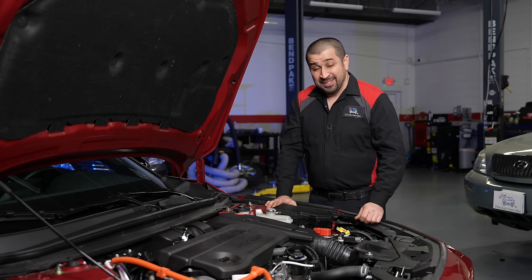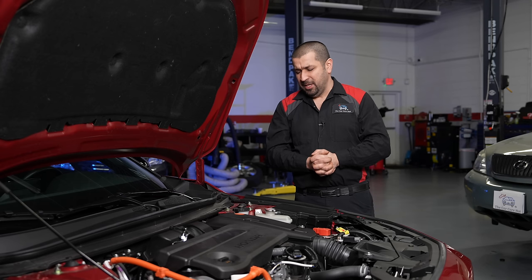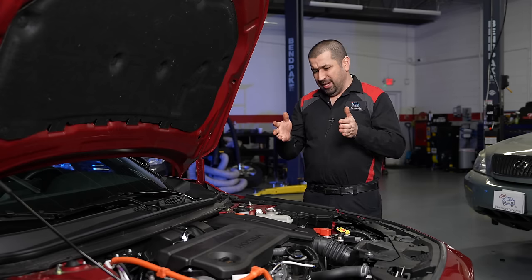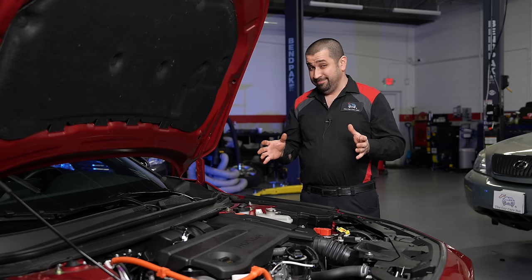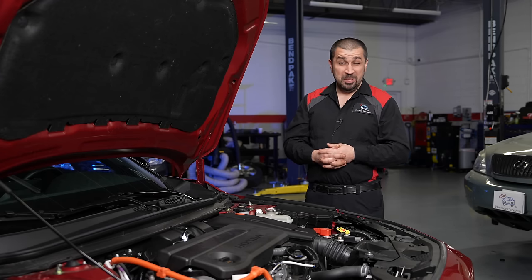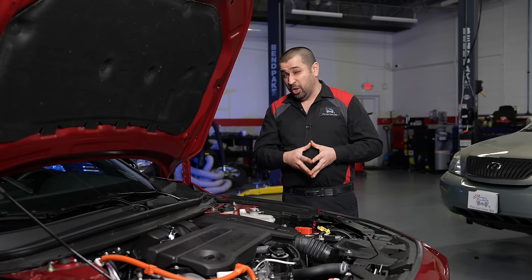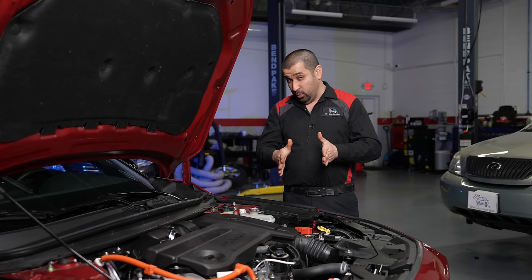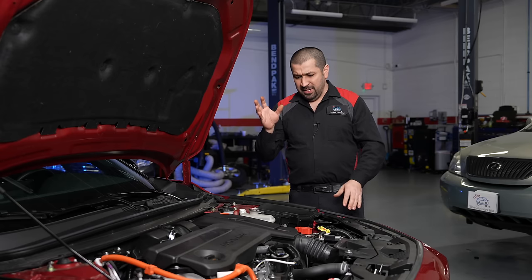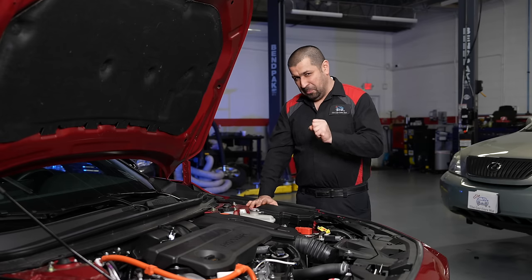Connected to the engine is an e-CVT transmission — Honda also calls it e-CVT, just like Toyota — but two things: it is completely different from Toyota's, and it is not a CVT transmission at all. To me it is the work of a genius. This is a two-motor system: one motor is the drive or traction motor, and the second motor is a generator only. One motor drives the car and one charges the battery — that is the basic premise.